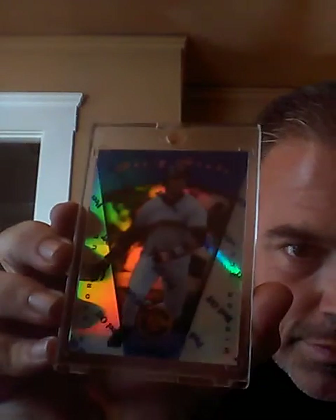Here's another good one — this is a '97 EX Credentials, number 299. Beautiful card in person. Love that one. This is a '97 Pinnacle Mirror Red — beautiful shine on that card. I was stoked when I got this one. And I also got the Mirror Blue. Picked those up at the same time. Scored pretty well on it.